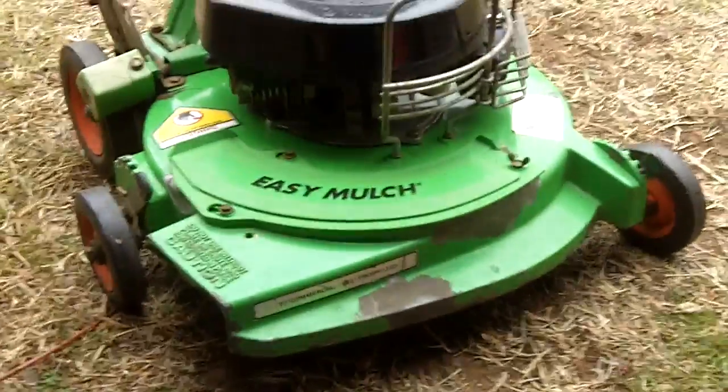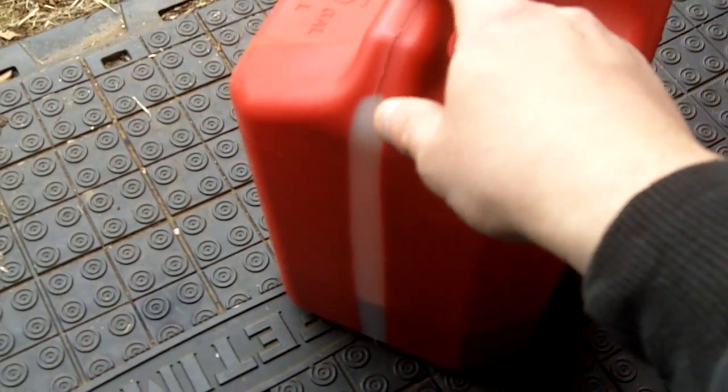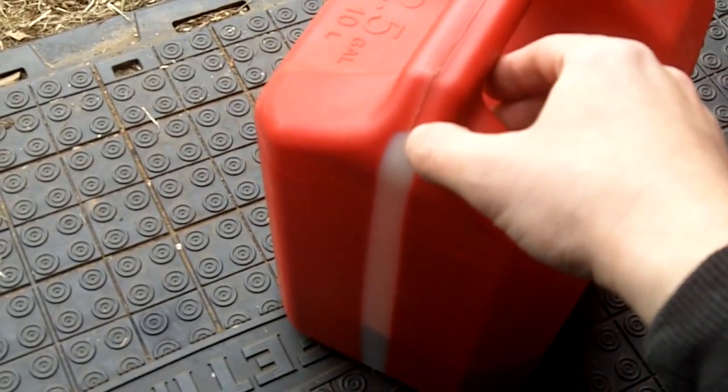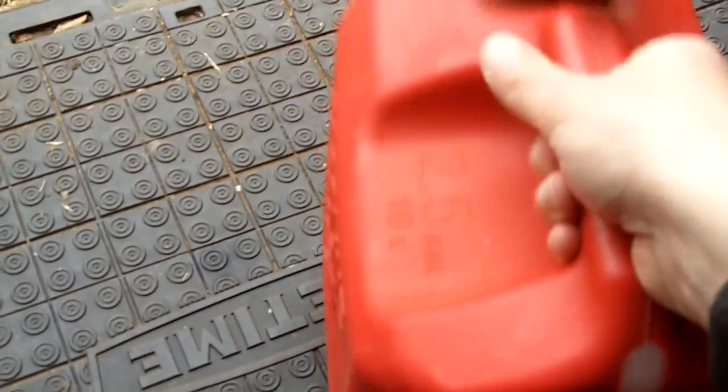Always shake it up every time before you refill your two-stroke equipment with gas, because the gas and oil can separate, and that could do some harm to your two-stroke engine. So always shake it up thoroughly every time — not just when mixing up a new batch, but every single time before you refill your equipment.